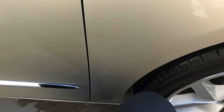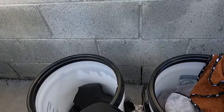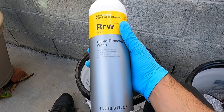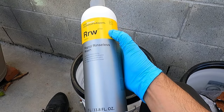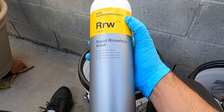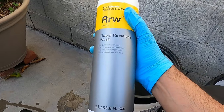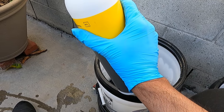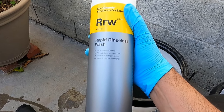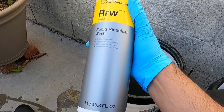So that is the rinseless wash portion of this video with Rapid Rinseless Wash from Coach Kemi. If you guys are interested in trying this, I'll post a link — I bought this on The Rag Company. There may not be a direct link at the moment, but I'll post a detail image link so you can order it there until it's available elsewhere. If it's available on The Rag Company, go ahead and use code Joey10 to save 10%. Shout out to J Balinski.